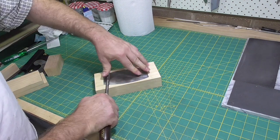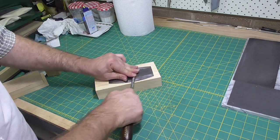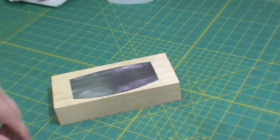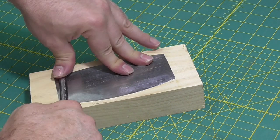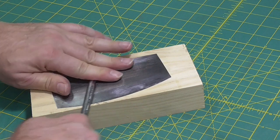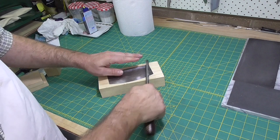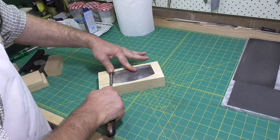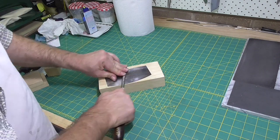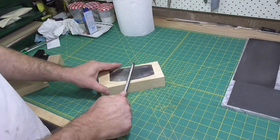I always start by burnishing the edges and pulling a slight burr out in the direction of the flat surface. Not everyone does this — some people skip this step and they still can produce a good burr. But I think I produce a better burr when I do this step first. I'm keeping the burnisher flat, but putting the pressure on the edge and trying to pull it away from the surface slightly, drawing that burr out.